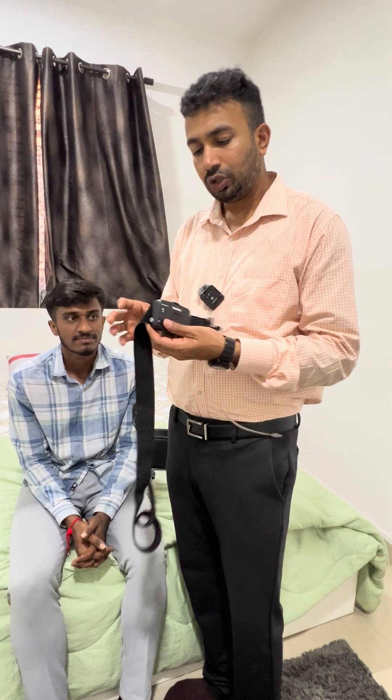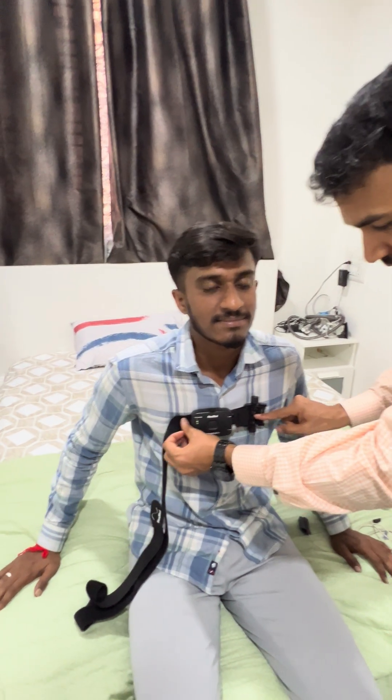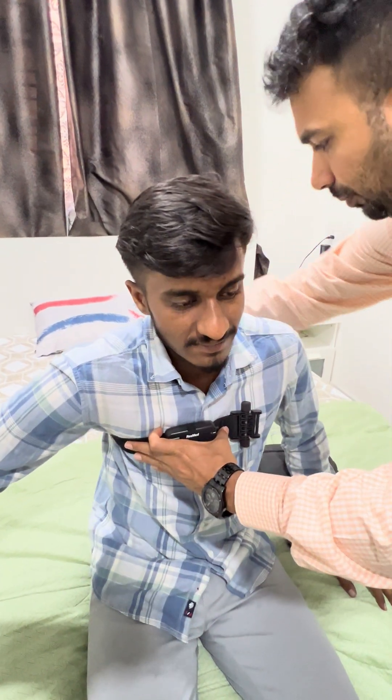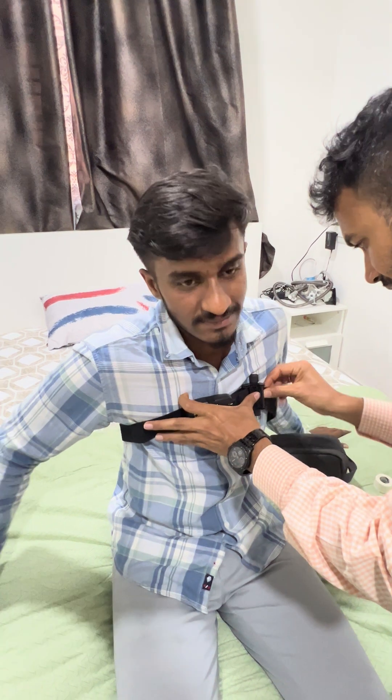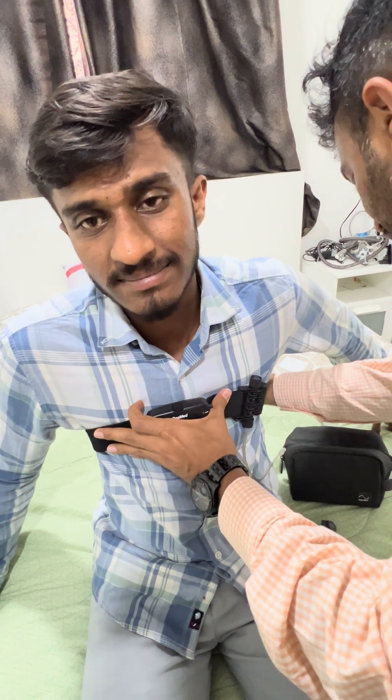This is the main unit of the device and it is to be placed on the chest. The sensor should be somewhere close to the heart. Then we have to take the belt and wrap it in such a way that the patient is comfortable — it shouldn't be too tight or too loose.